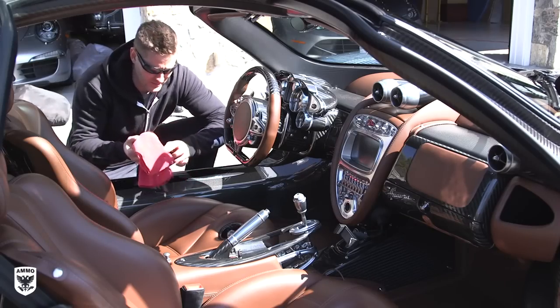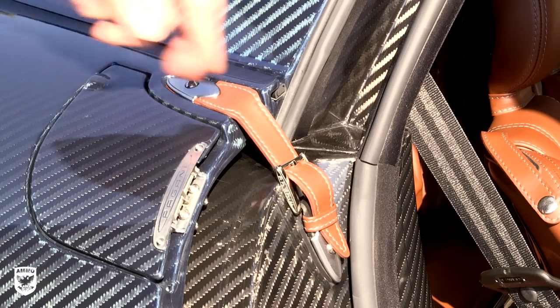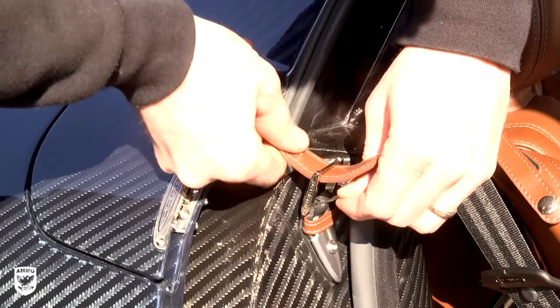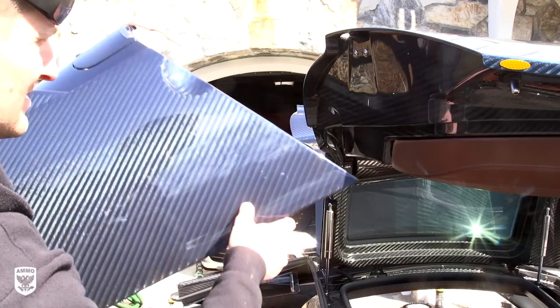Detailing a car — any car — is a great way to really explore and notice every facet of the vehicle. A Pagani will make your head spin when it comes to details, like this leather strap which holds the rear clam down. Notice the tiny Pagani logo along the side of the buckle, or even how close and precise the clam comes to the gullwing doors as it opens.